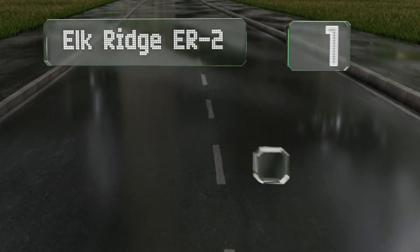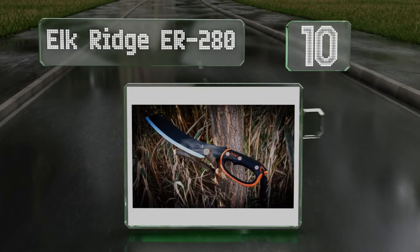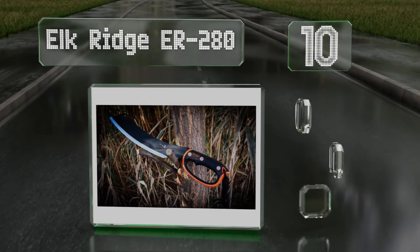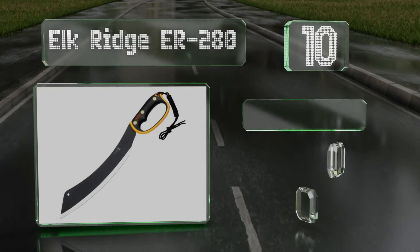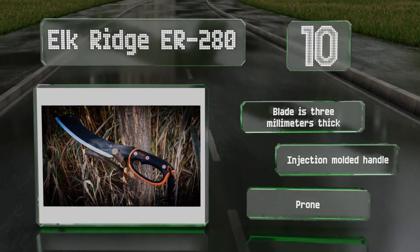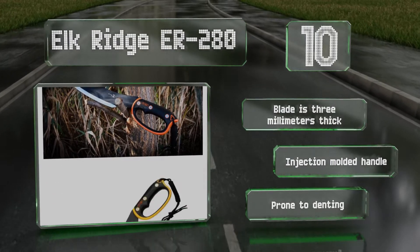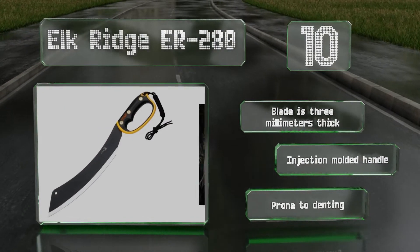Starting off our list at number 10, the Elkridge ER280. Looks so good you'll almost feel bad using it to hang the branches off a sapling or clear a path through some brush. While it is made of somewhat cheap steel, its low price and commendable sharpness make it suitable for those on a budget. The blade is 3mm thick and it's got an injection molded handle. However, it is prone to denting.